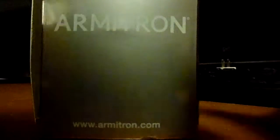Hello guys, unboxing the Amtron box here. Another Amtron watch. There we go.